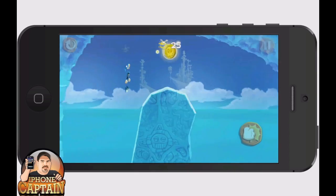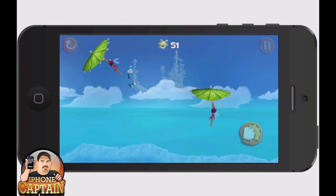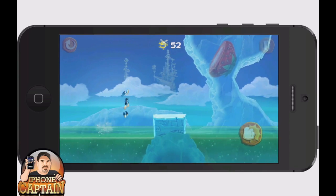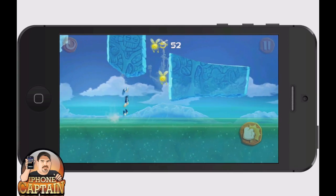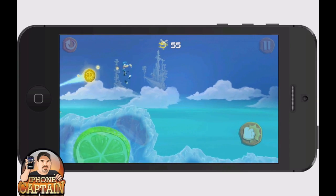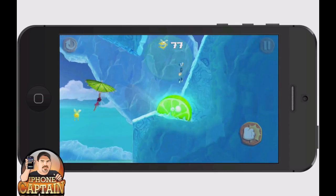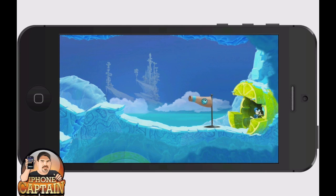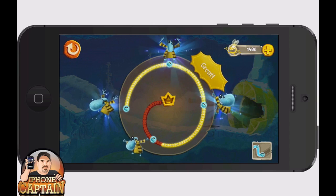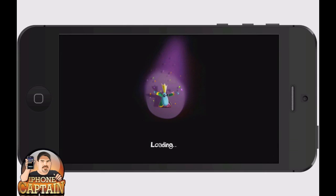The farther you get into it, the more entertaining it gets. I've been playing it almost non-stop since I downloaded it yesterday. I really enjoyed playing it, and I was showing it to my daughter and she enjoyed playing it too. So it's good for all ages — I'm still a kid at heart. I enjoy playing these games just as much as the kids do.